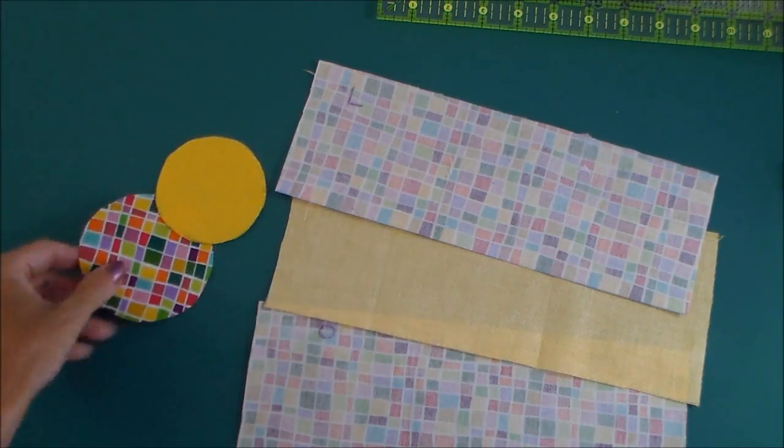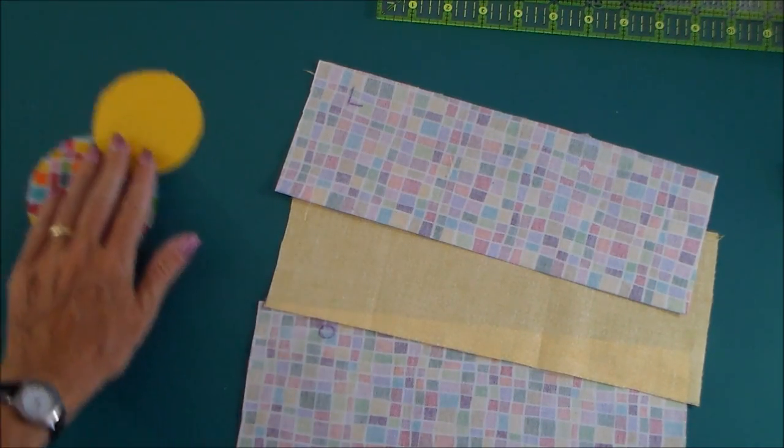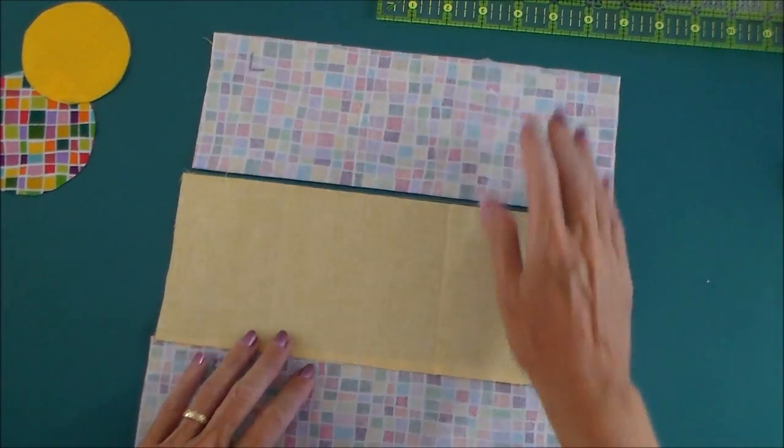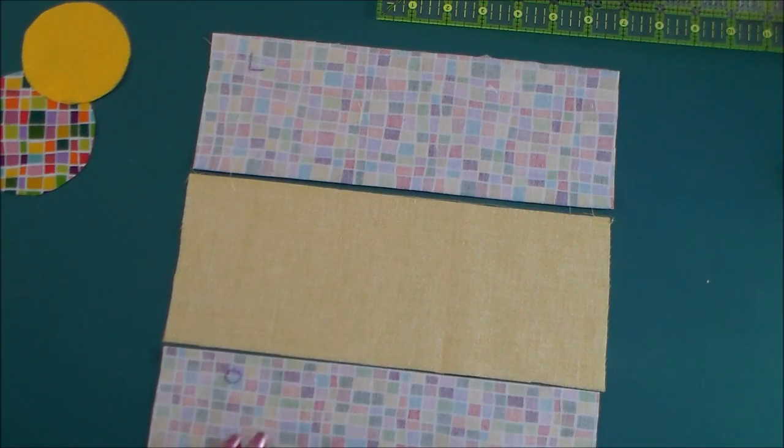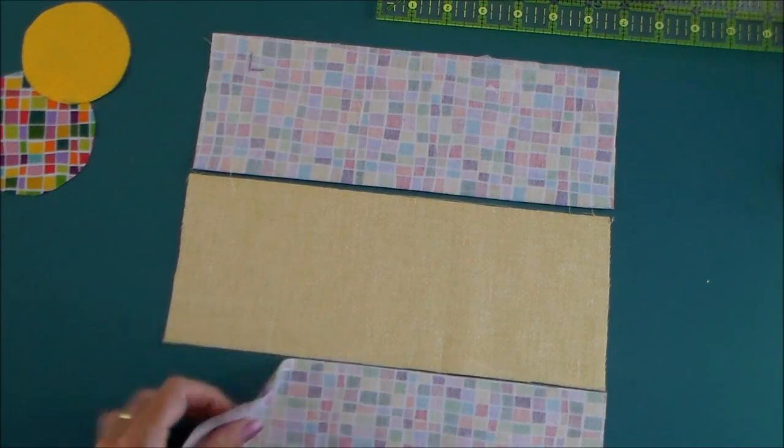You'll need to cut those two pieces, and these have interfacing on. Then for your outer pieces, I've got three pieces of fabric. This is the lower outer piece. This has interfacing.